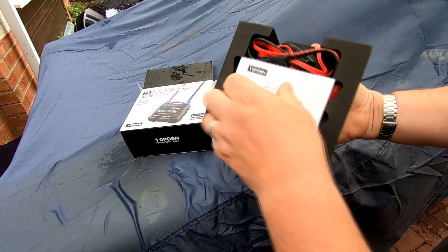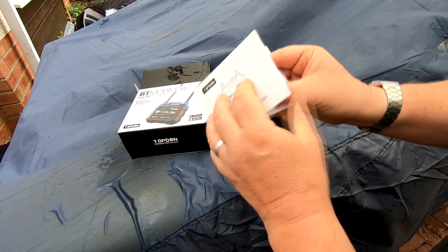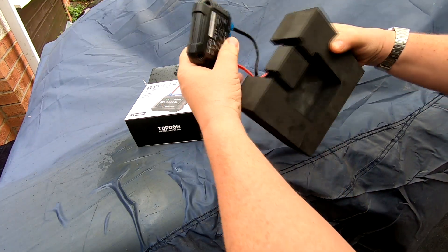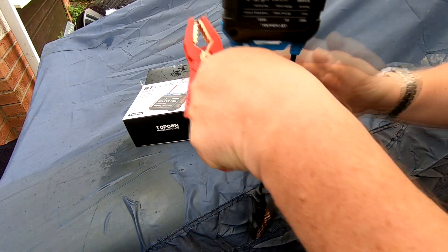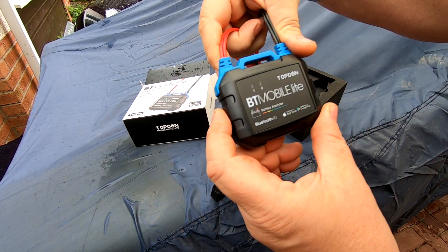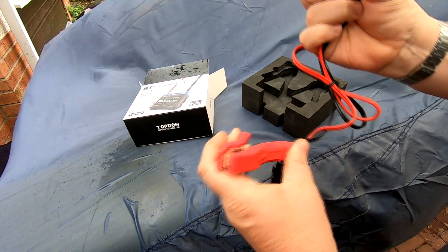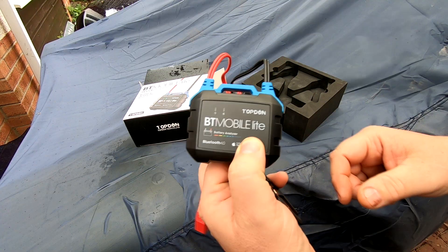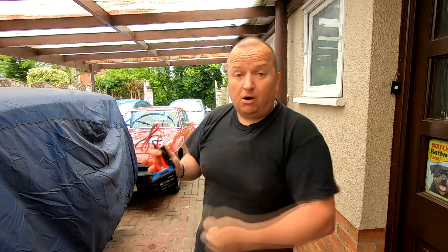So you get a user manual which comes in different languages — a fair amount of it is English. Then you get the actual device itself, which is a dinky little box with two quite robust crocodile clips. It's basically got a couple of little indicators on it — one for power and one for Bluetooth connectivity — and these two robust battery clips that connect onto your battery. You then connect wirelessly via Bluetooth.